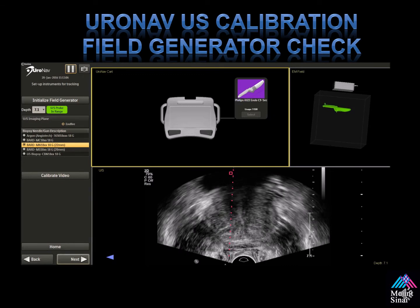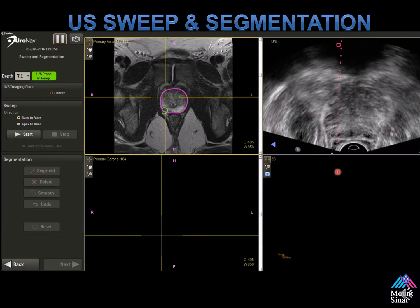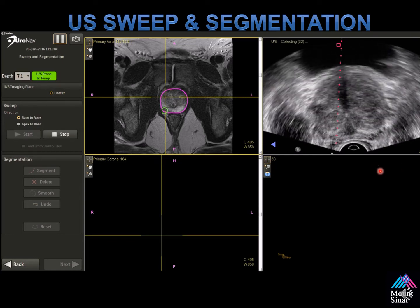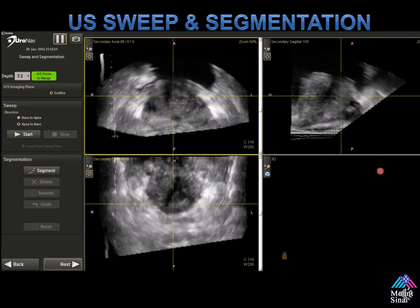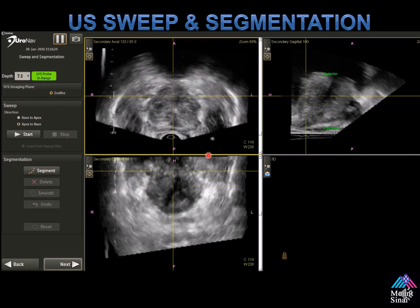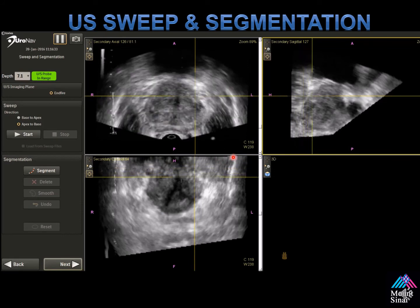Once you've completed the setup, the next and most important step is the ultrasound sweep, shown in the upper right. I sweep from the apex to the base in a slow, even fashion — you need to go at the same pace because the computer doesn't recognize how fast the probe moves. Then you're able to review the transverse images that are created. We mark the right, left, anterior, and posterior of the prostate to help the computer with segmentation. If you don't click the apex-to-base sweep button correctly, the apex will appear in the wrong location — it's important to understand what happens if you don't click the button in the same direction you make your sweep.